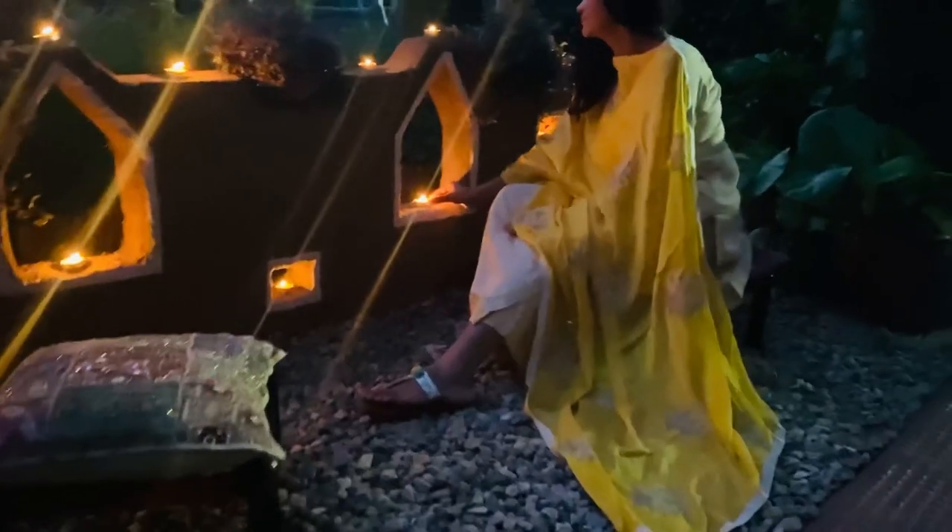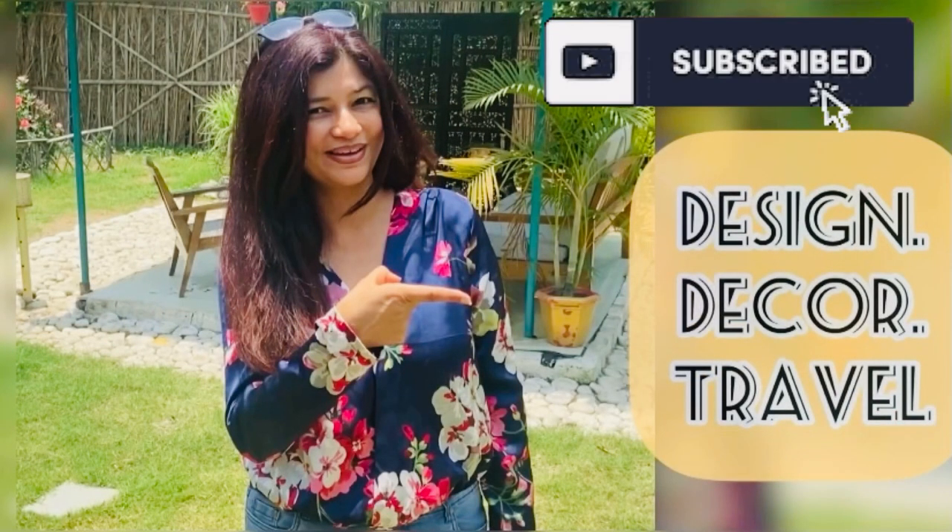I hope you enjoyed watching it, and if you liked it, don't forget to subscribe, like, and comment.